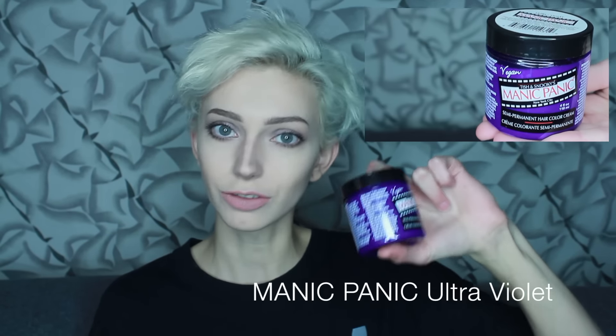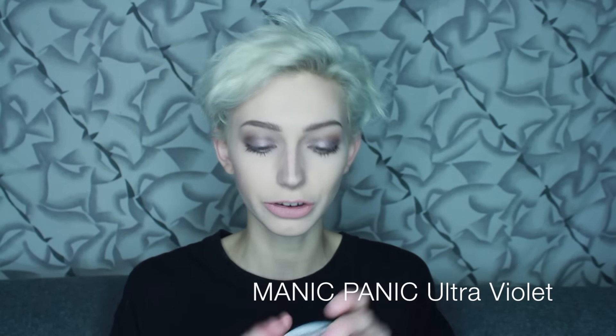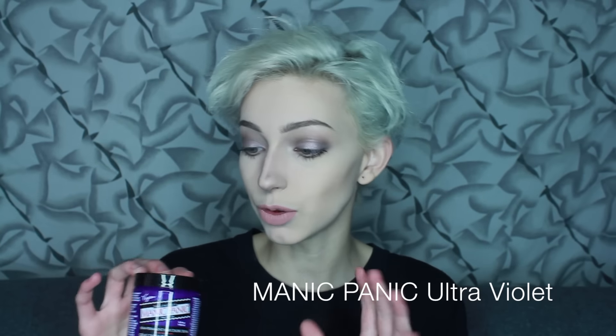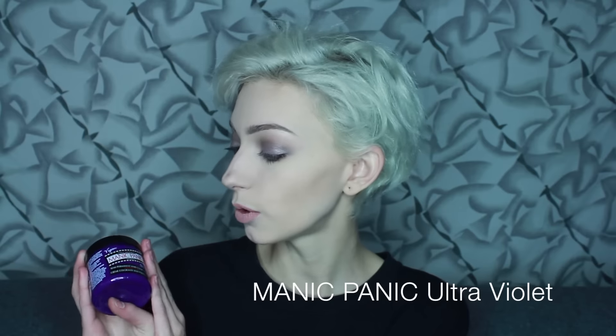Lastly, I have this Manic Panic Ultraviolet. I've already done a hair toning video with this which you guys can go watch if you haven't. This is just good for hair toning if you really want to tone your hair. If you don't want too much of the color, use dish soap to wash it out. It's only a temporary color, just like all of these shampoos and conditioners — they are not permanent, they do wash out eventually.